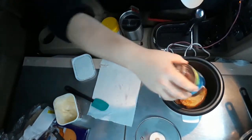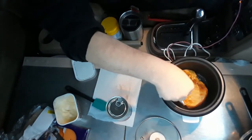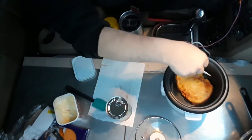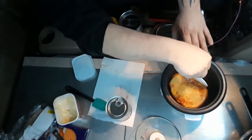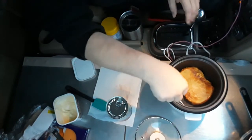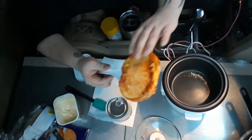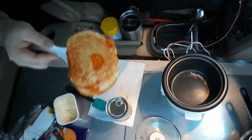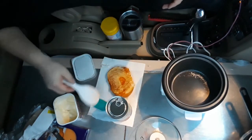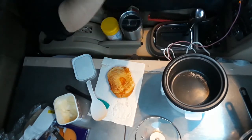Okay, let's take a look. Oh, the cheese definitely melted. Oh yeah, look at that.